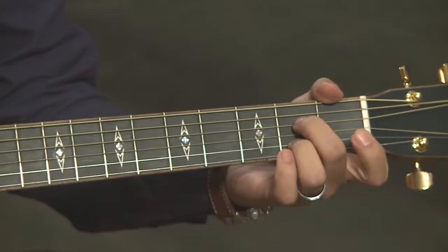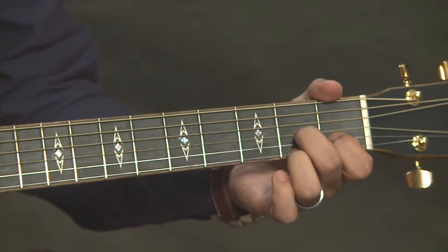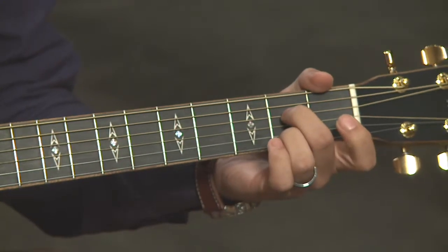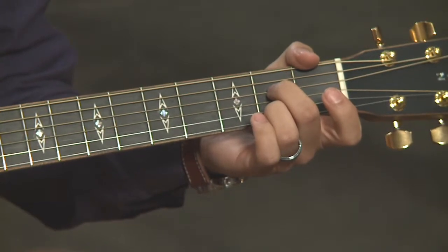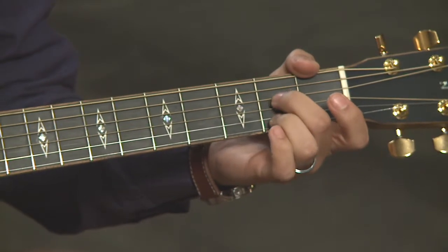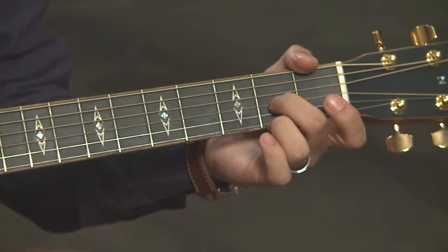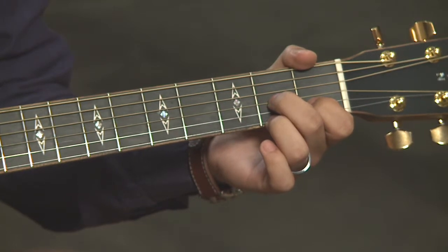That gives you D7. So we've got A7, D7 — give that a try. We've got A7 with our second and third fingers. Now let's make D7: move both fingers from the fourth and second strings to the third and first strings — just slide them down the same fret — then add your first finger to the first fret of the second string.